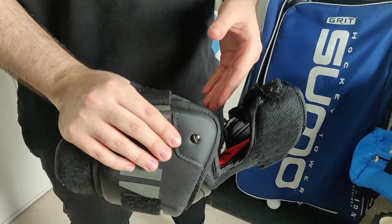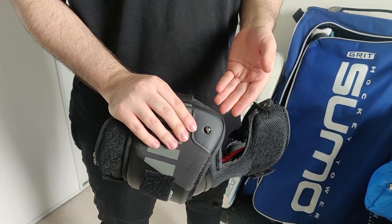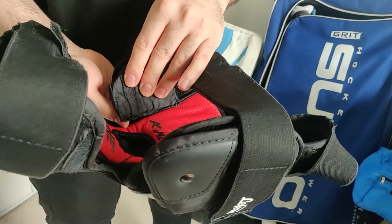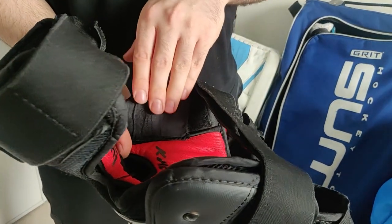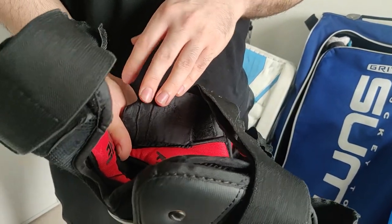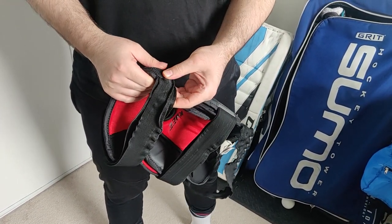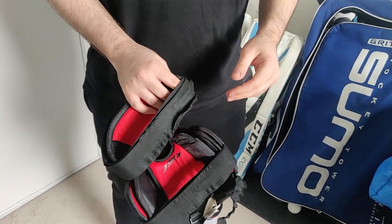I contacted CCM and told them about this. They were nice enough to send me another pair — this is just how they're designed. So the new pair didn't do anything differently. What I did to alleviate the issue was get an extra bit of foam padding cut, sized, and Velcroed in. Now there's a little bit of extra cushioning for when I go down on the butterfly. I haven't had any more bruising issues, thankfully.